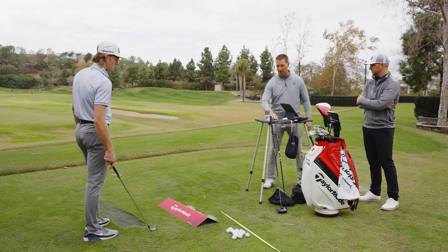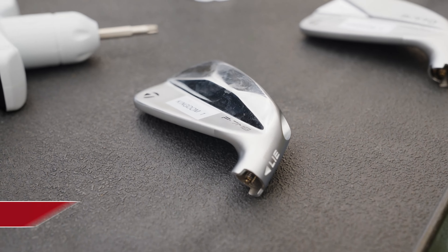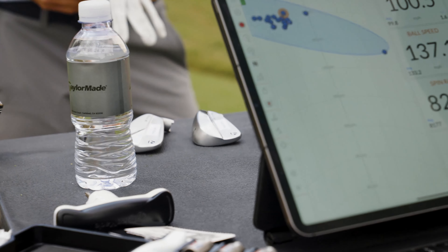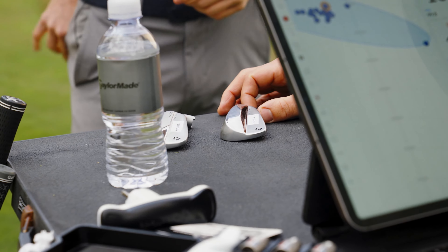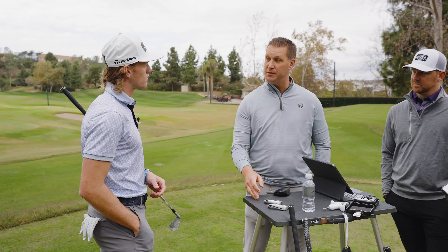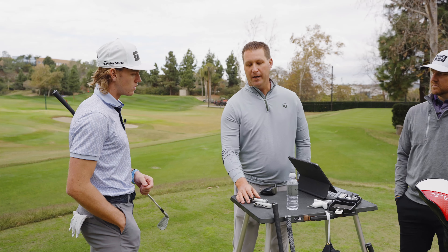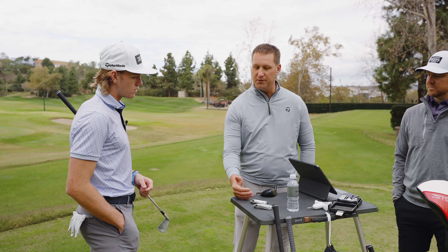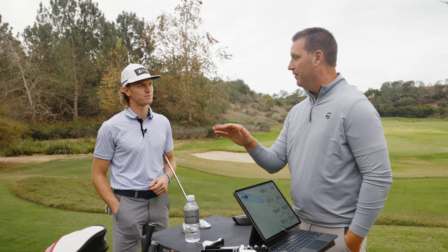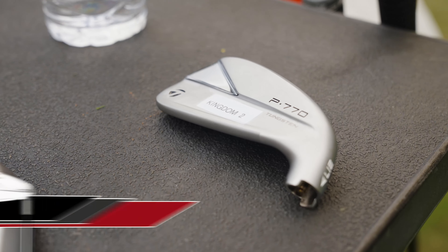Let's talk specifically about our iron lineup and what we'd consider for you. We have brand new irons this year — the P7MB, our muscle back iron. Traditionally it's been on 35 degrees of loft on the seven iron, but this year we've matched the MB loft to the MC, which makes combo sets more seamless. This iron has the highest center of gravity, which promotes the most spin — and since you're currently playing an MB, that's part of why you're fighting that spin.